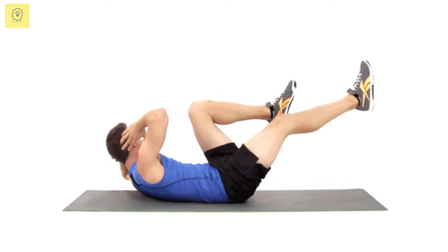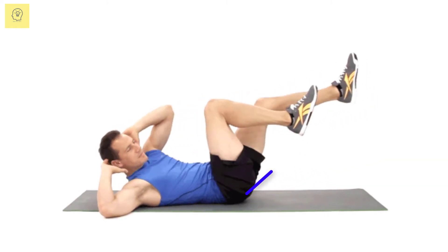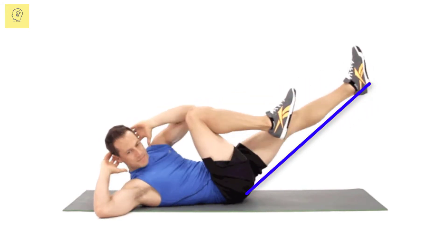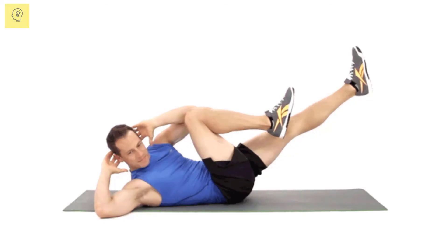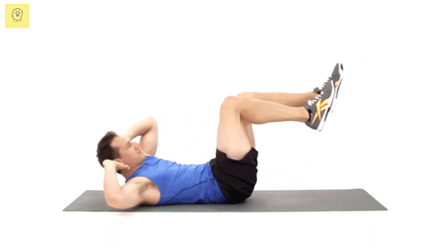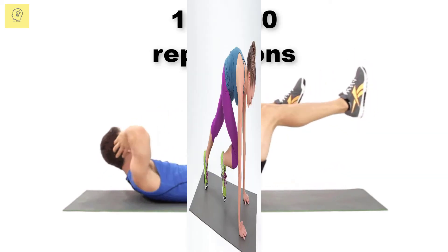Slowly twist your body so that your left elbow moves toward your right knee. As you twist, extend your left leg straight out in front of you. Slowly twist in the other direction, bringing your left leg back to its bent position, with your right elbow moving toward your left knee. As you twist, extend your right leg out in front of you. Do 15 to 30 repetitions.